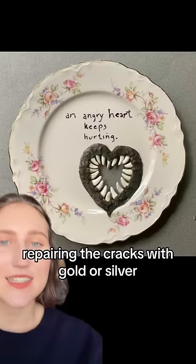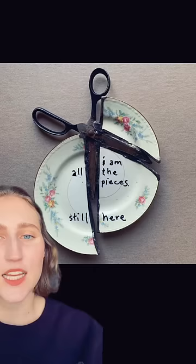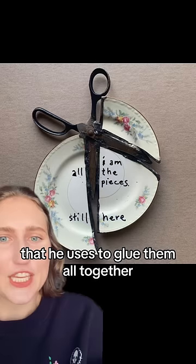Glenn Martin Taylor does this in a very striking way. I love the duality of the pretty, fragile little porcelain flowery plates and then the hard, gritty materials that he uses to glue them all together.